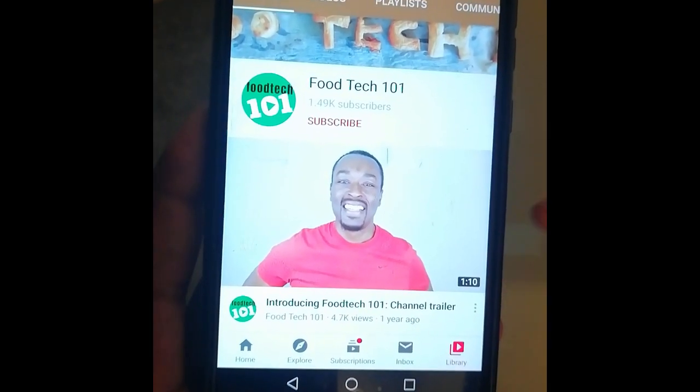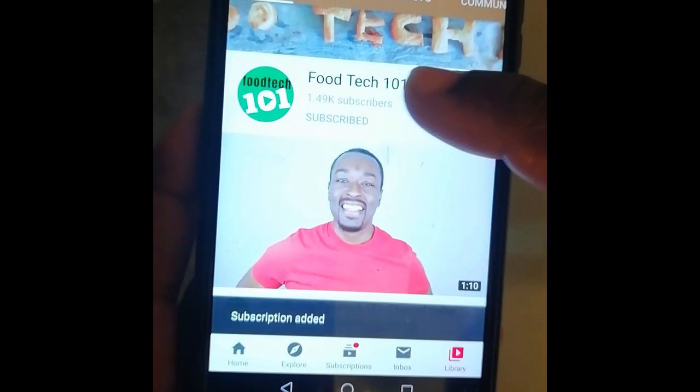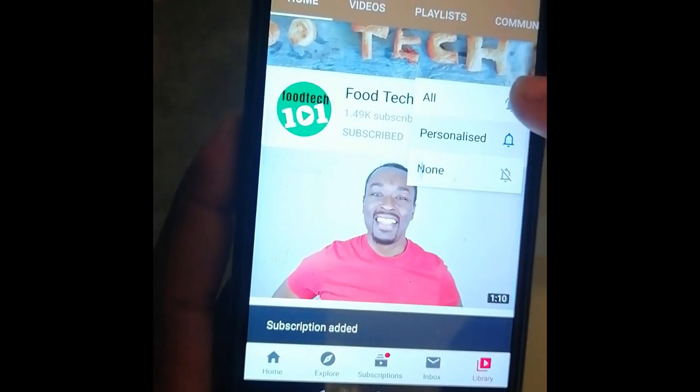Before we get started, just do me a quick favor: click that subscribe button and hit that little bell icon so you'll be the first to know whenever I upload a new video.